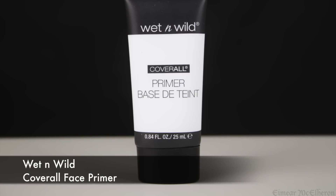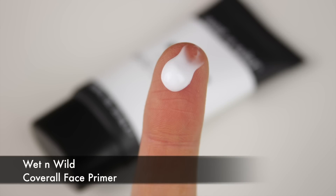The first thing I'm doing is applying a primer. It's the first step I take regardless of if I'm starting with the face or the eyes. The primer I'm using today is the Wet n Wild Cover All primer. It looks like a moisturiser, it feels like a moisturiser, and I find it acts like one too. It adds hydration, absorbs quickly into the skin, and just preps the skin nicely for the products to come.